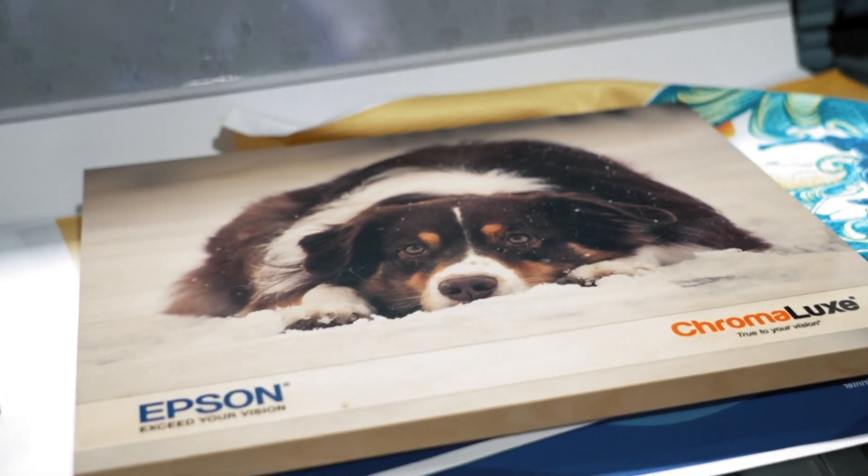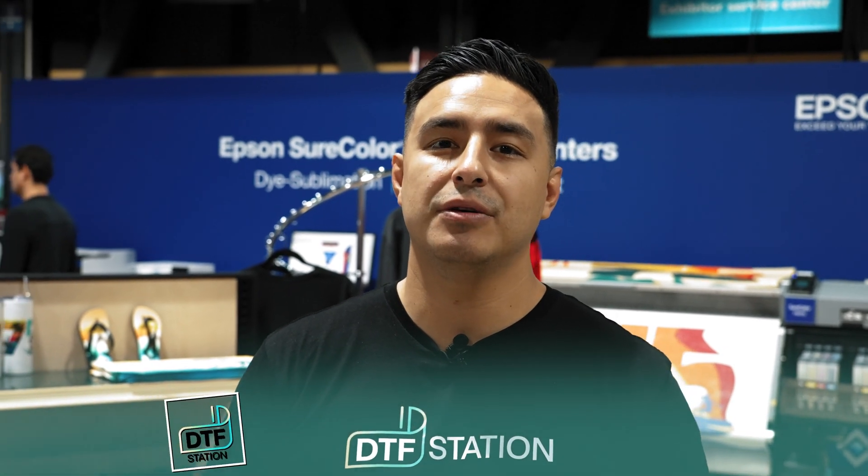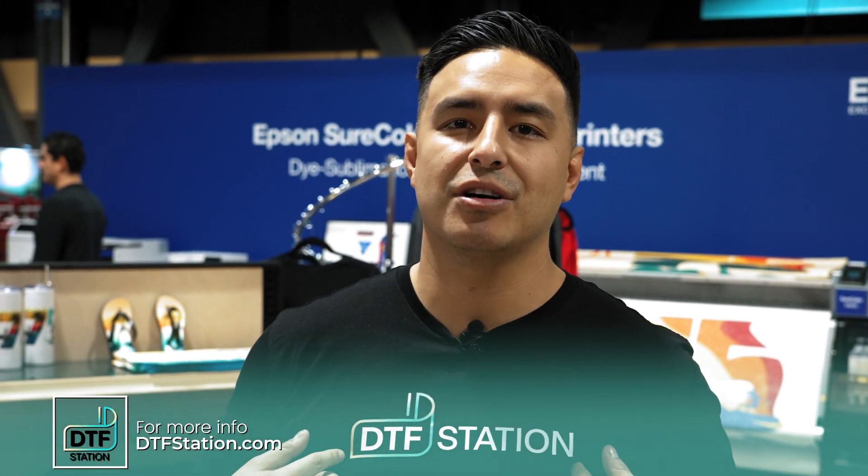I want to give a big thank you to Epson for having our products in their booth. Epson has been a company we've worked with for a very long time and we're super excited to work together. We are at Impressions Expo — if you couldn't make it this year, follow us and check us out on our website. We have dealers all over the country near you. DTFStation.com — check us out.